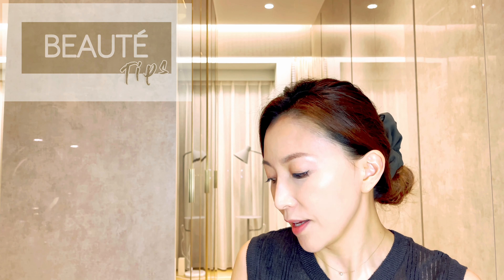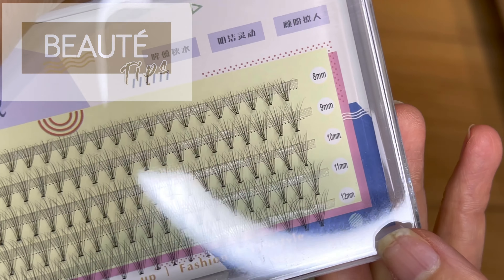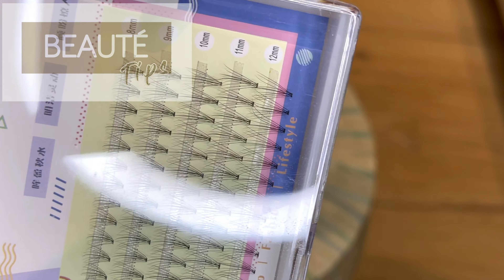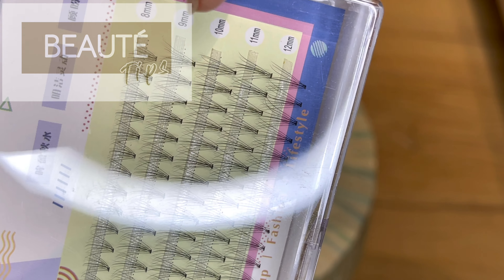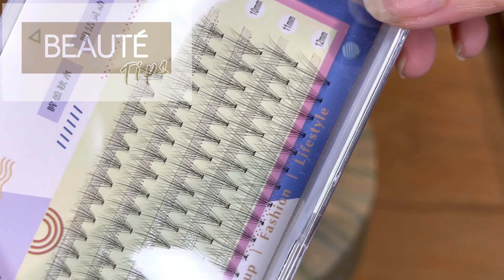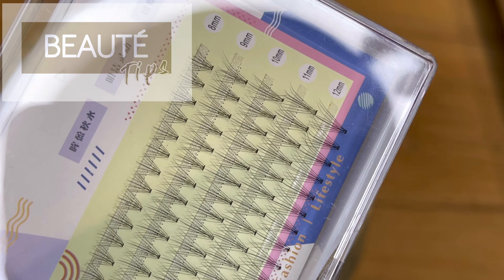The other thing that I found on the internet is that you can buy lashes on Amazon or on Taobao from China — these are also very good. You might have seen them before. It's just a bunch, maybe seven pieces in one. I'll give you a close-up look on this one. It comes with maybe 8 millimeters to 12 millimeters.